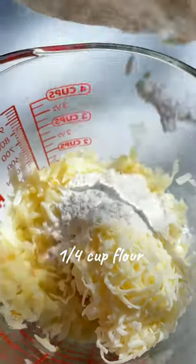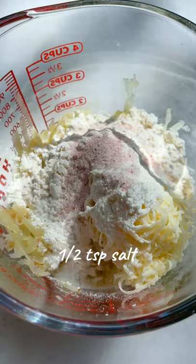Add cheese, flour, salt, garlic powder, and pepper. Combine everything well.